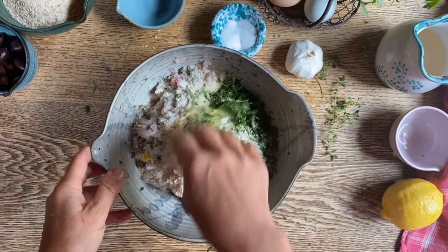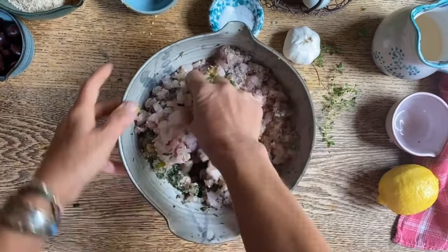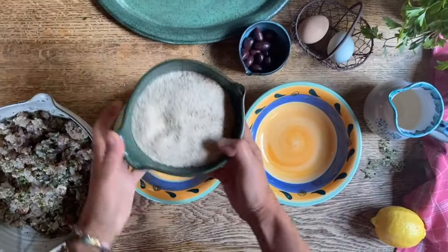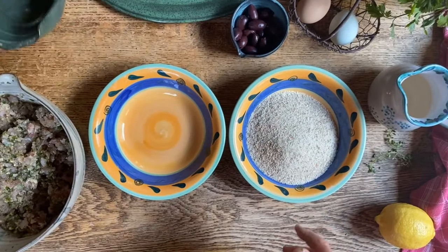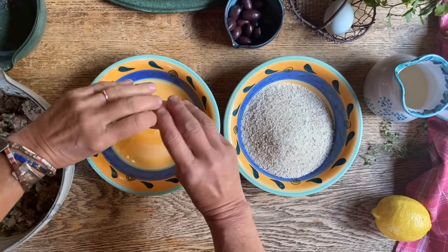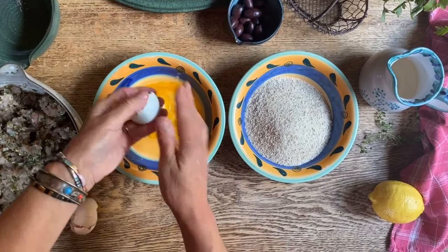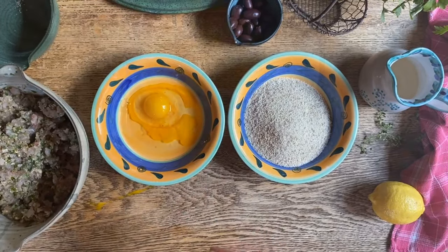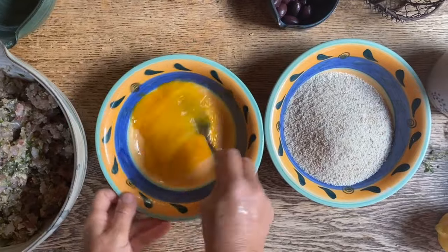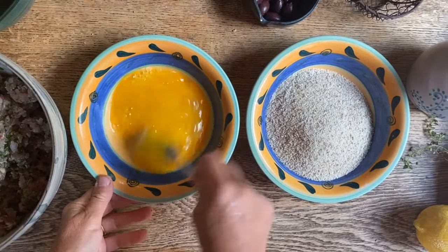And we'll mix everything up really well — there are no tools better than your hands to get some of the job done. In one bowl we're gonna put the breadcrumbs, and in the other we're gonna crack two eggs and whisk them, with a bit of salt even in here. And this is where we will dip the fish patties.